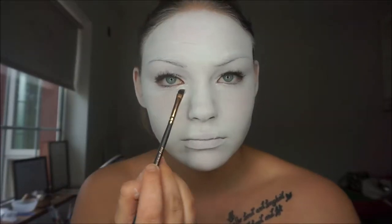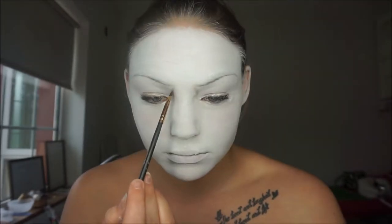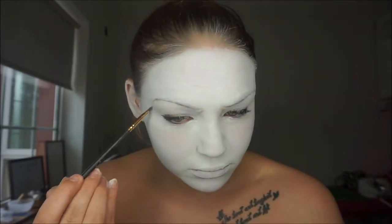I used a light brown colour to map out all the shapes that I needed before going in with black or heavier colours, because if I made a mistake it was easy to get rid of, and it was easy to follow when I had everything mapped out.